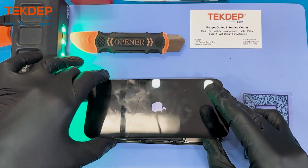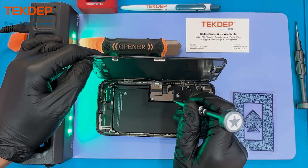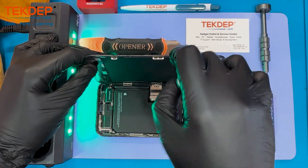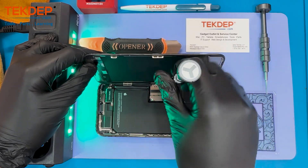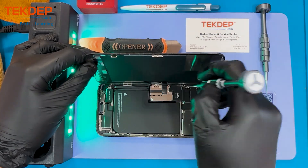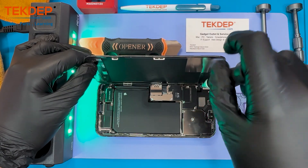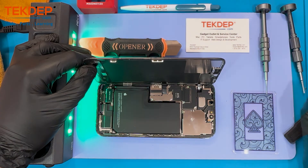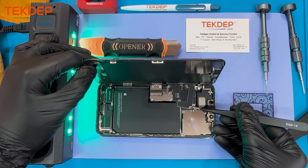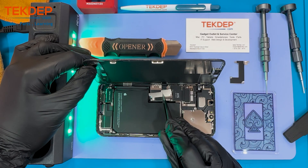Now we're gonna remove the metal bracket covering the battery connection and the LCD connection. There is also a proximity sensor attached at the top of the motherboard, so we're gonna remove the metal brackets at the top in order to remove the connection of the proximity sensor.